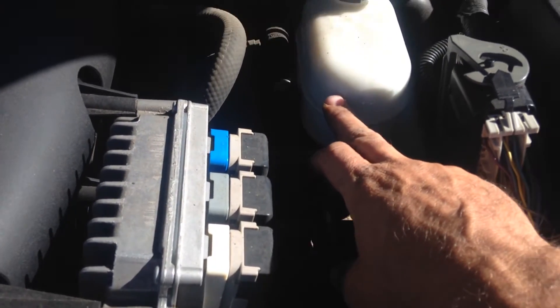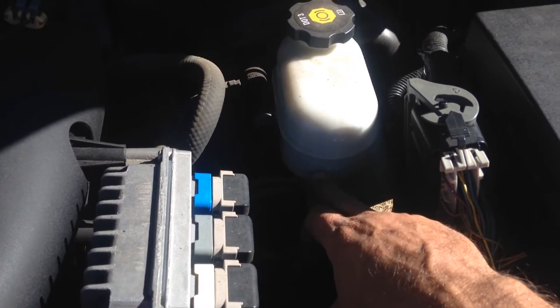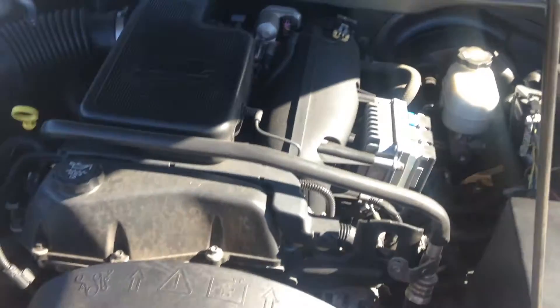You can just look in there and see how low it is. This one's right about at that level right there, so we're full. If you're at the halfway mark or lower on this container — I know that's hard to see because the sun's glaring — but if you're at halfway or below, then add some fluid and have your brakes checked.